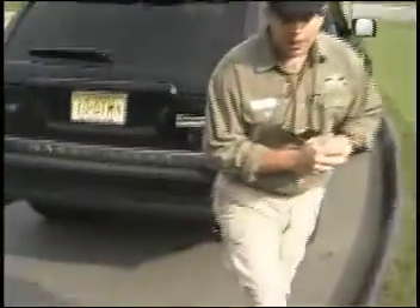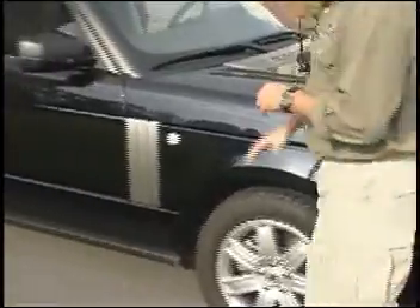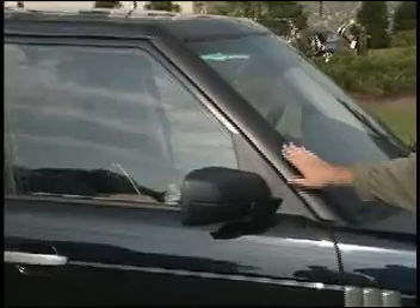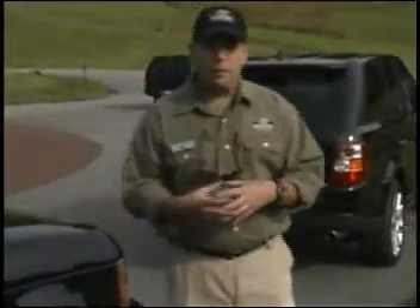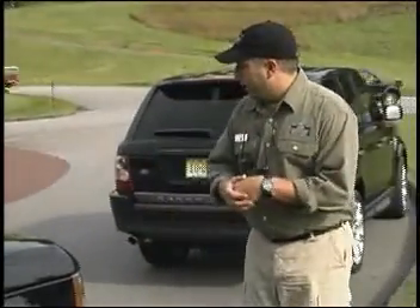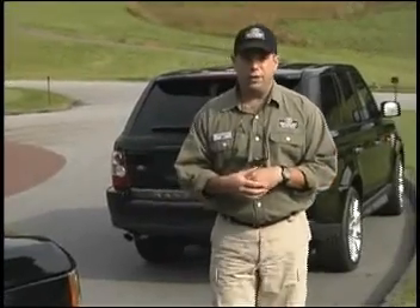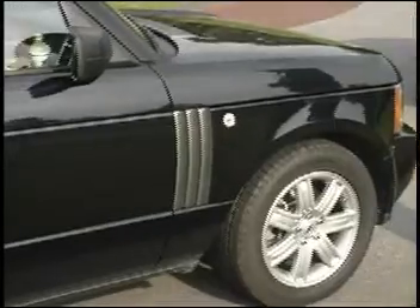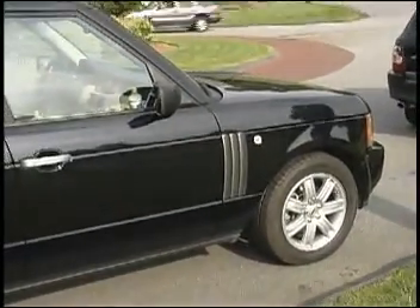Moving to the 06 Range Rover — one of the most noticeable changes is that we've gone to three slats in the power vent versus two slats. There's also a completely redesigned A-pillar, which helps to reduce wind noise. Additionally, there's double-laminate glass, further reducing noise inside the passenger compartment. This vehicle has a 4.4 liter Jaguar-derived V8 giving us 305 horsepower and about 320 to 325 pounds of torque with the naturally aspirated Range Rover.